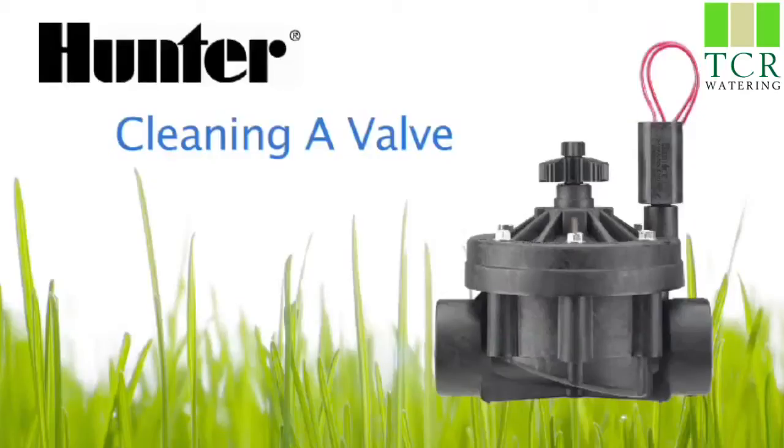Hello, my name is Brian. I'm a tech support rep. Today I'll be explaining how to take apart, clean, and troubleshoot a valve that continuously waters.